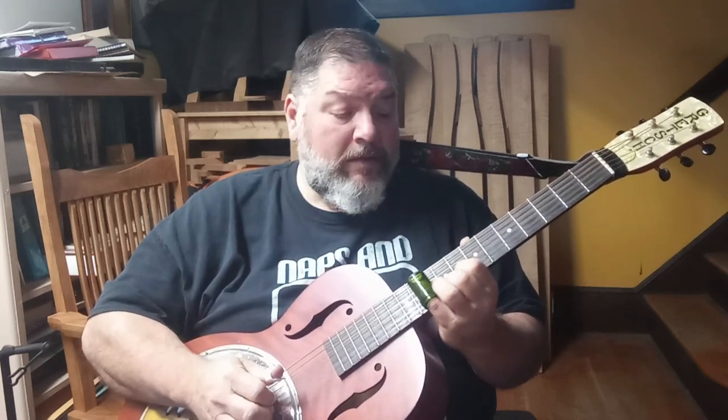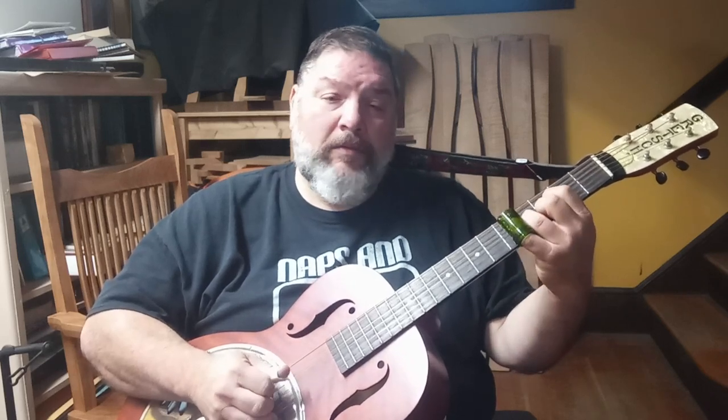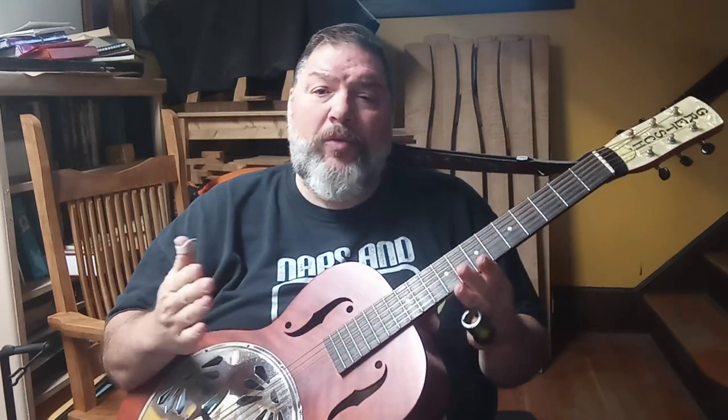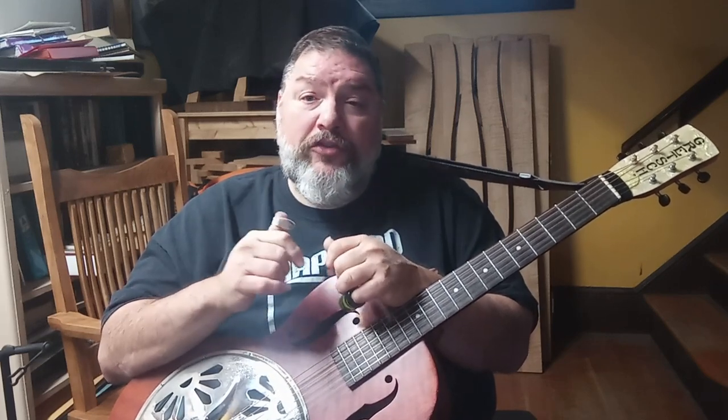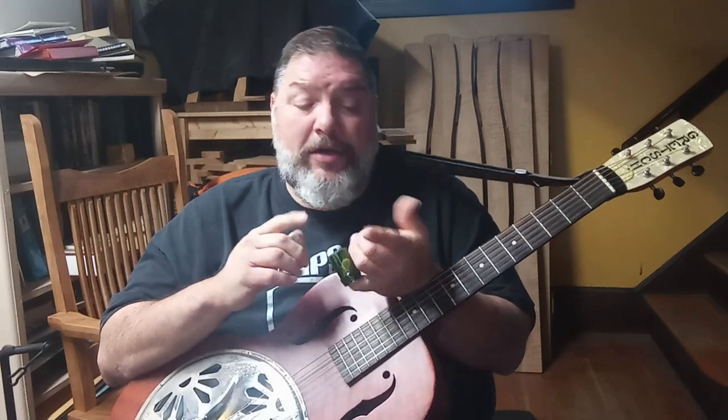I mean, that sounded terrible, but you get the idea — go try stuff, just anything. By getting your fingers behind the slide and incorporating the slide, you're going to make roads open that weren't open to you before — new paths. I hope you enjoyed this. I've put a link to the first lesson, the exercise that I'm basing all of this off of, down in the description. Go check that out if you didn't see that lesson. If you have any questions, hit me up — I'm on YouTube, Facebook, TikTok, Twitter, Instagram. Enjoy yourselves.